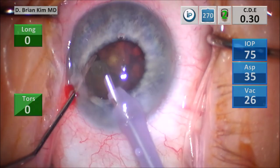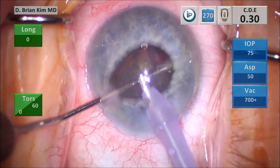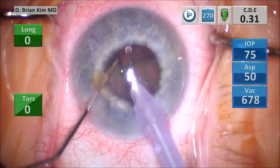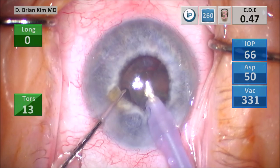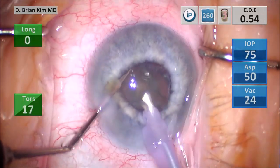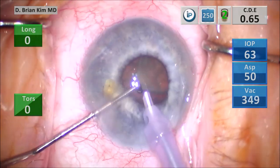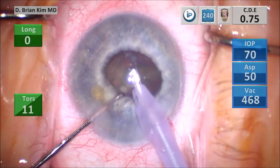I pulled that second quadrant out of the bag using the chopper and I'm just very carefully removing it using high vacuum. I turn the second heminucleus in front of me, place the chopper out to the equator, and crush the lens piece between the chopper and the phaco tip. I'm using a little bit of vacuum to pull that third quadrant out of the bag gently. I'm using the chopper to keep that sub-incisional iris away from the tip. I gently pull and crush the piece using mechanical fracturing forces and some vacuum. You can see it did grab the iris again, but because I'm using the chopper to hold the iris, I'm able to minimize any trauma to that sub-incisional iris.